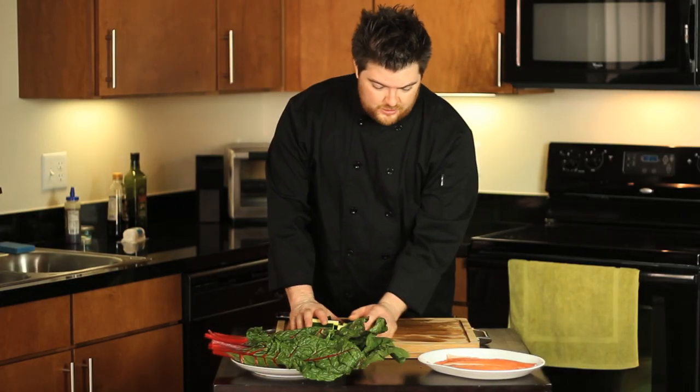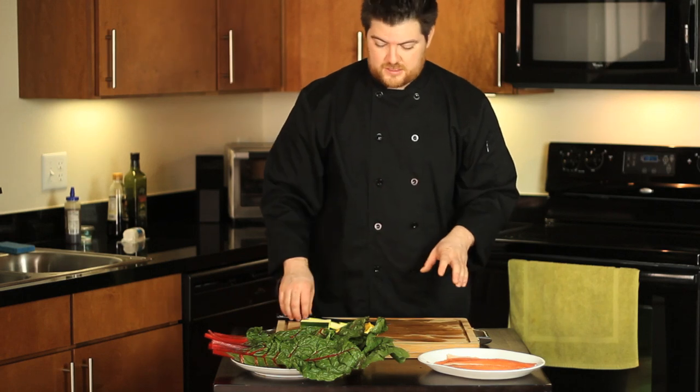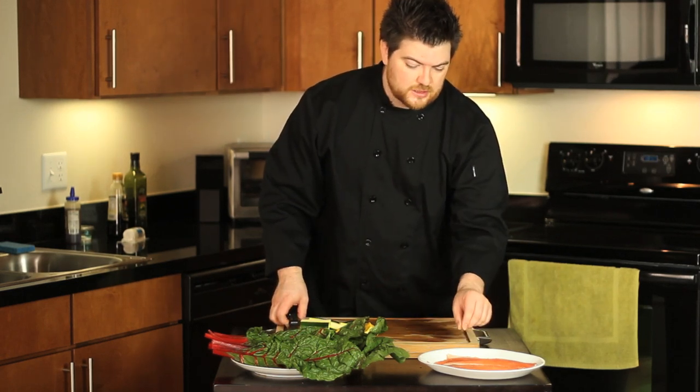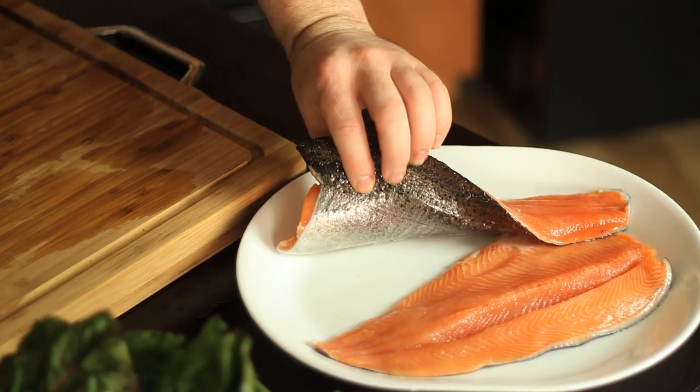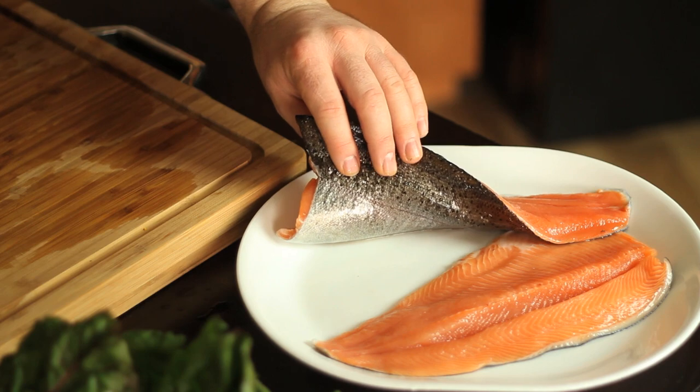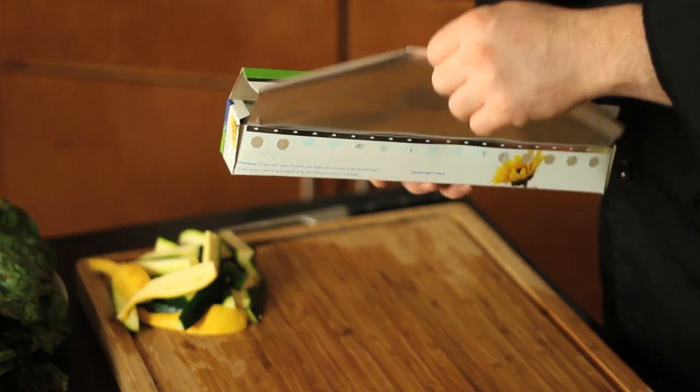Now that we have our squash ready, we're ready for the assembly. The trout takes nothing — I already purchased it deboned. I love the skin on it; this beautiful skin is going to leave a lot of nutrient in the fish as well as add a nice flavor.